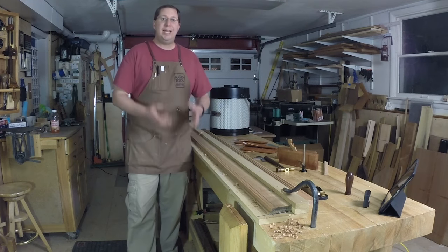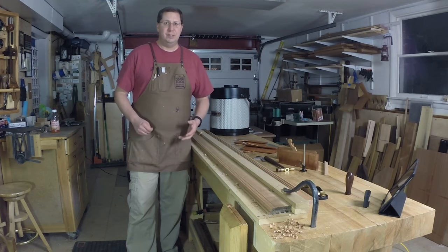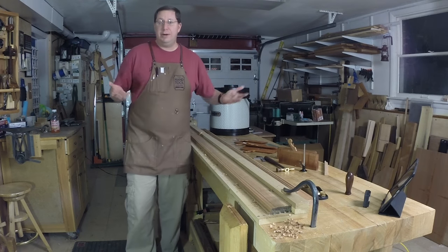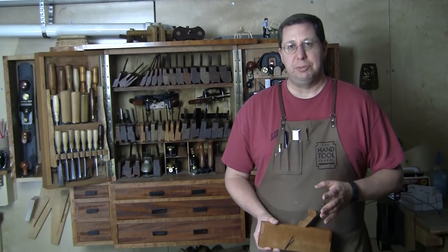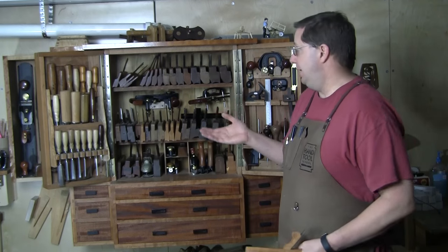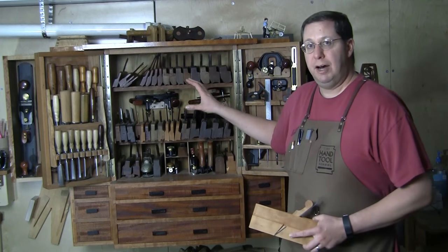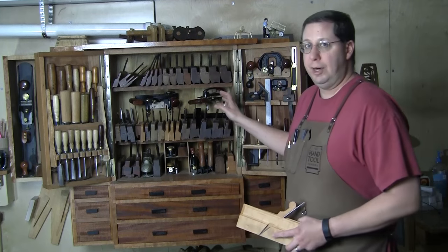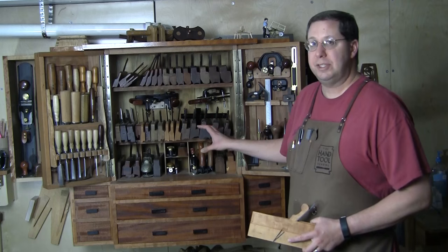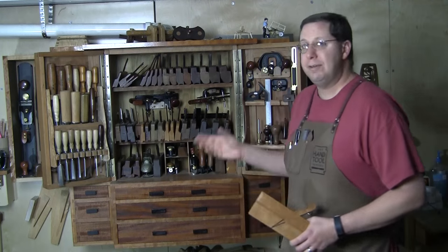Using molding planes is a way to get into them and dispel the myth that you've got to have a whole ton of planes and skill to do this. It's relatively easy work involving rabbets and rounding them over. You can look at my tool cabinet and see why people get stuck — I've got a lot of molding planes. The entire top shelf is dedicated to hollow and round planes, and I've got about 20 different molding planes across two shelves.